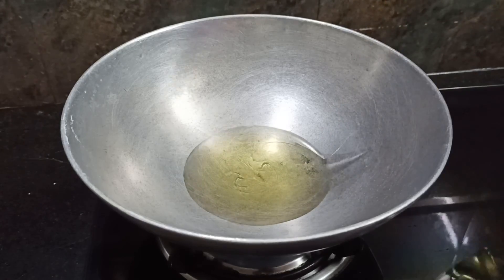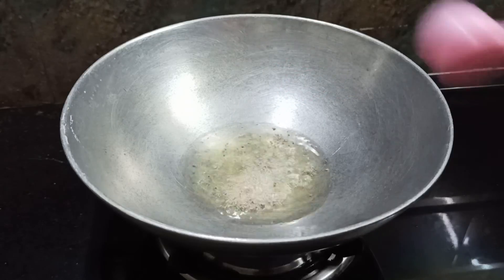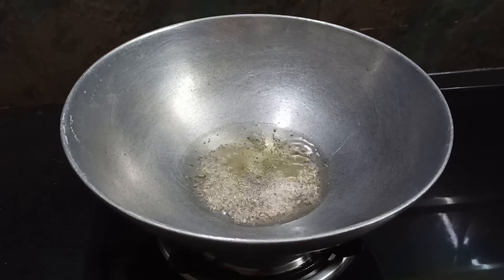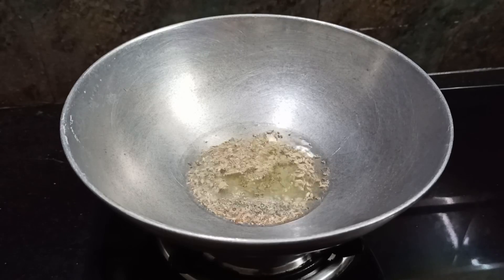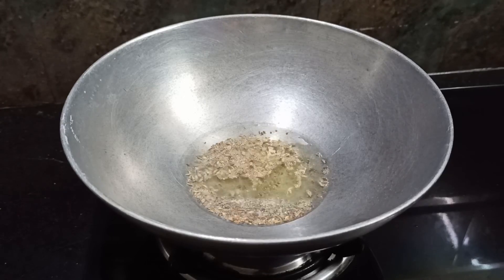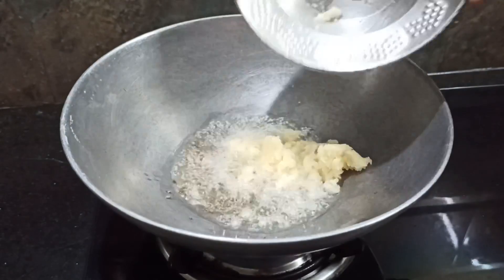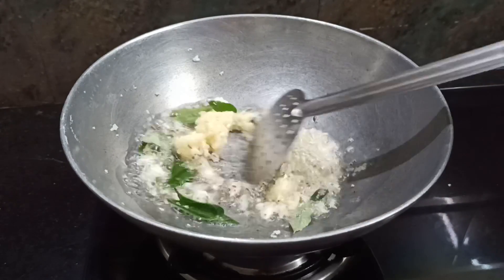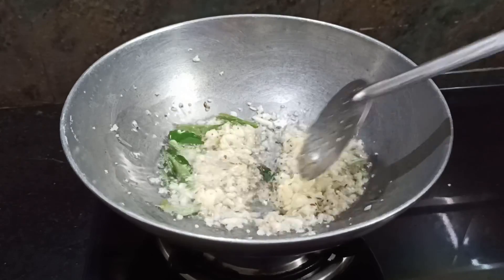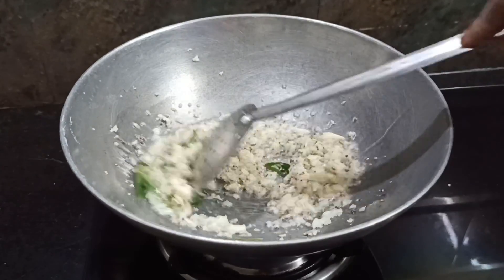Make sure we do not leave the rust. Add 1 spoon of rice. If you want to eat it, you can add 1 spoon of rice.